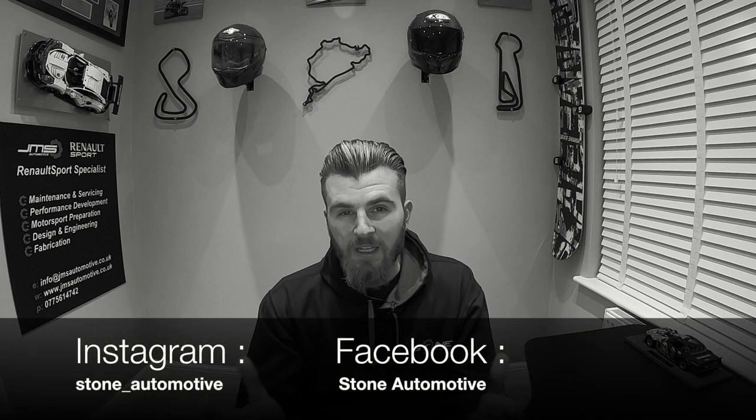Good evening YouTube and welcome to Episode 4 of Project S2000. Progress is really starting to come on now, so join me on this episode where we talk about everything that's been done this weekend. Really chuffed with the outcome. My name is James Stone and welcome to Project Rust Bucket S2000.